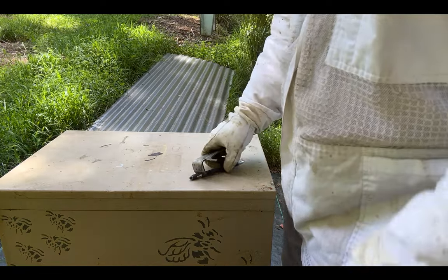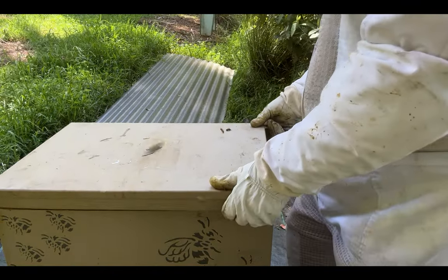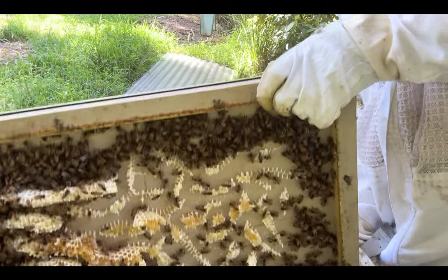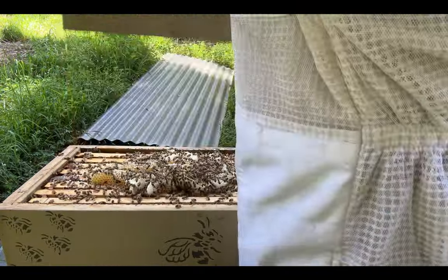Okay, let's get into Mr. Feral Hive. I think we had a few queen cups in here last week — nothing to worry about. Look at the burr comb in seven days — absolutely put on a bumper.